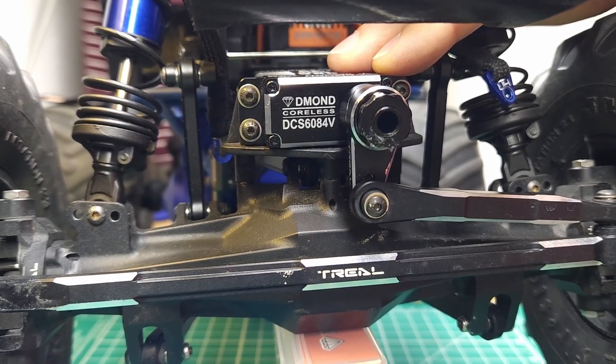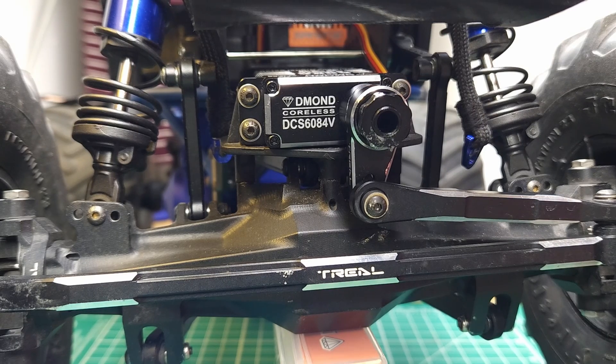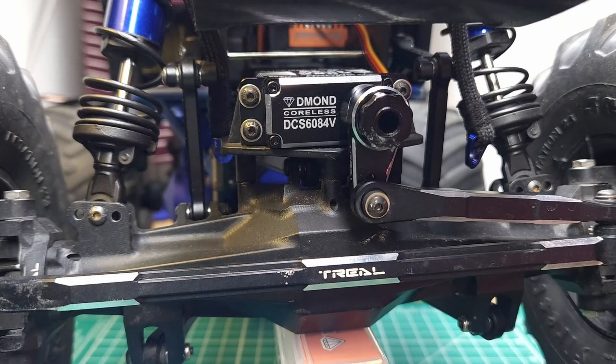It did survive a couple of bash sessions with no issues. It's a little bit slow and a little bit less waterproof than they claim, but overall I think it's a decent servo.